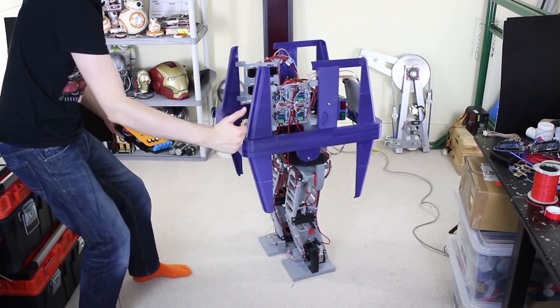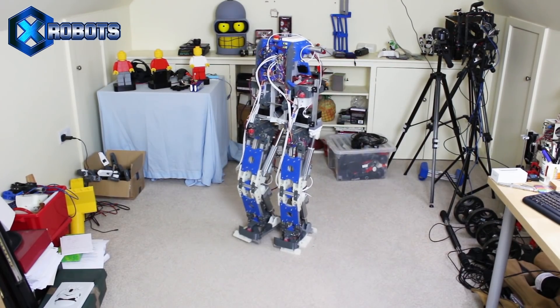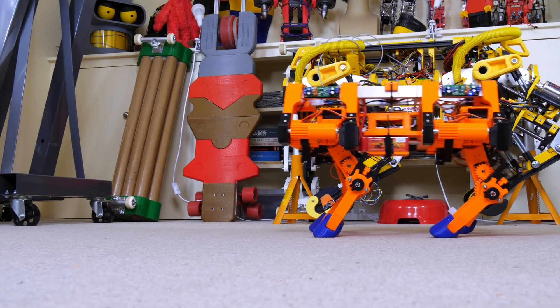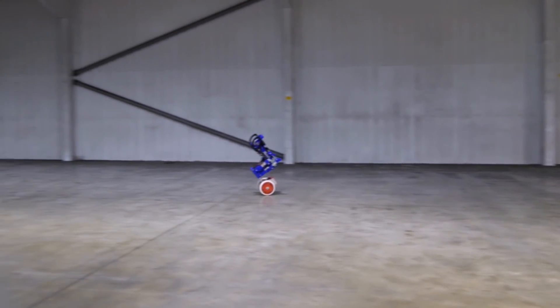I've built quite a few walking robots in the past, including my Star Wars Gonk Droid, Robot X which could just about walk on two legs, and Mini Dog which can dynamically walk and balance with only two feet on the ground at a time, but I never treated forward locomotion in the same way as some of the two-wheel balancing robots I built.